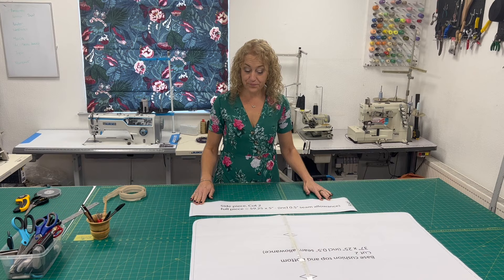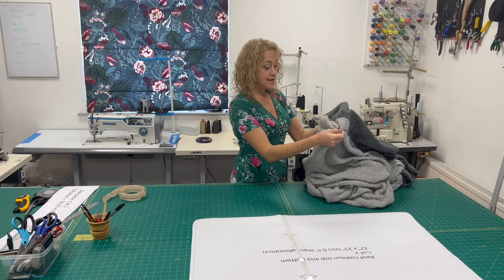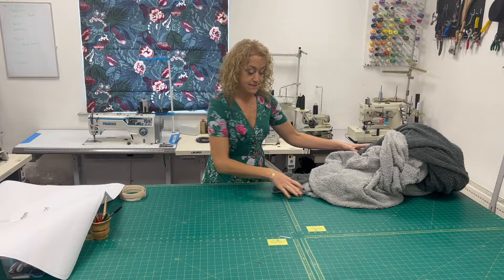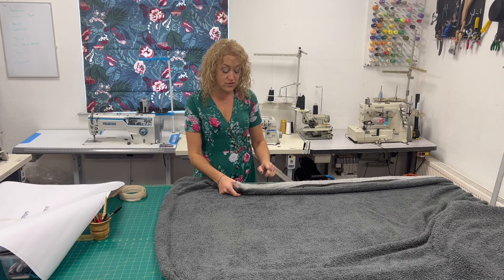Now it's time to start cutting out. I have this teddy bear fleece duvet that I picked up in a charity shop, which will be nice and cosy for Cooper. It's actually two different colours, so I'm going to do the top one colour and the bottom a different colour. Take your fabric — we need to cut two of these, one for the top and one for the bottom. Lay out your fabric; mine has a bit of stretch in it, so just make sure it's not stretched out and is laying nice and flat. I've doubled mine since it was a duvet, so I've got a top and a bottom.